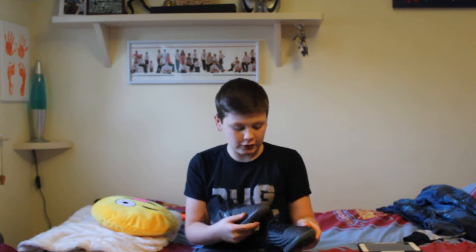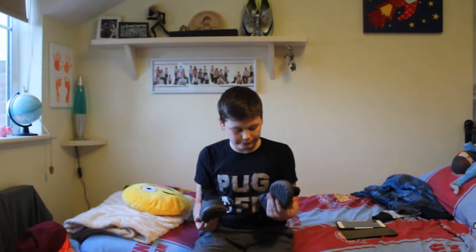They've got these little bubbles. They're really comfy with the sock and everything. And they're really comfy.